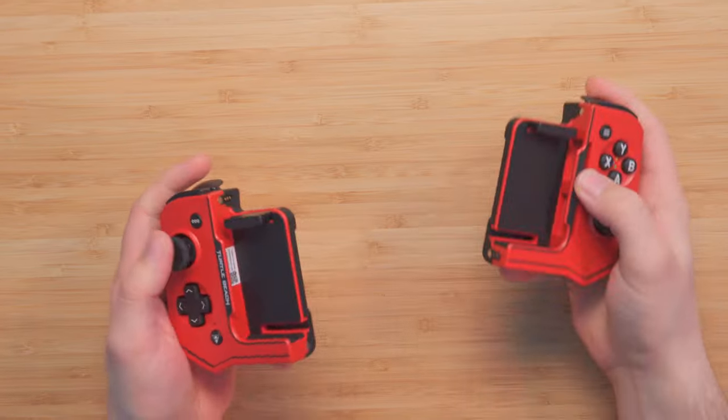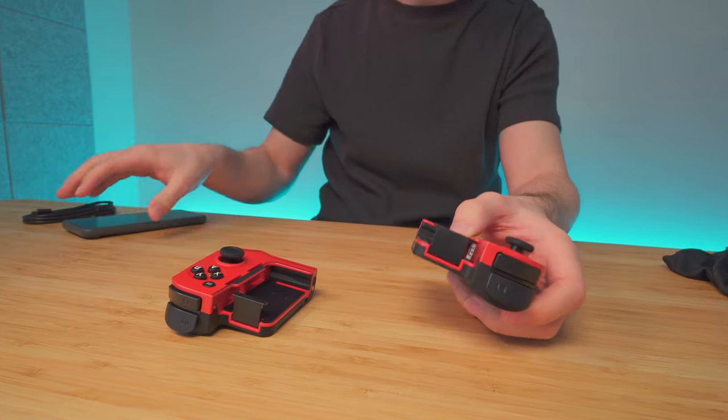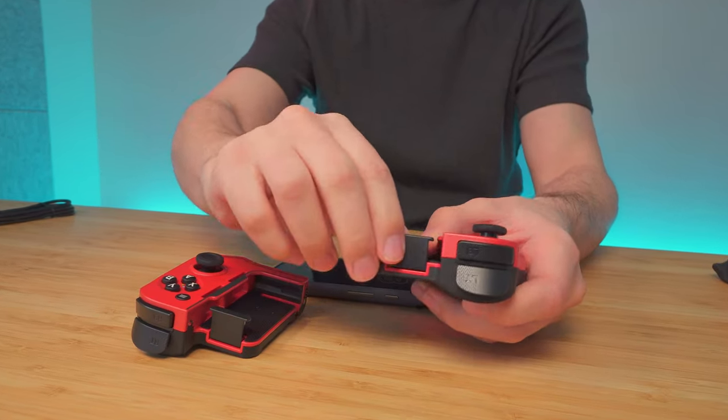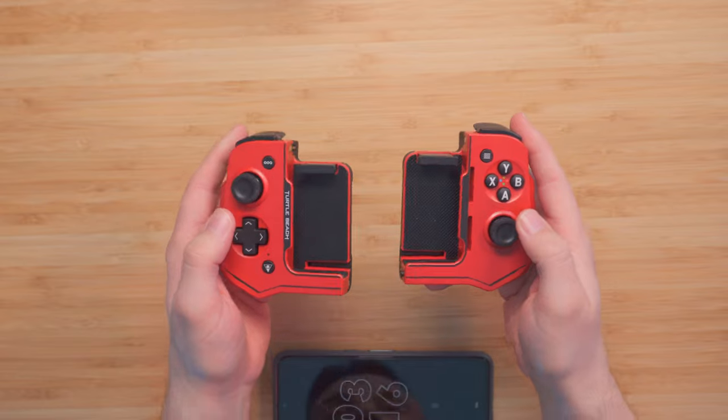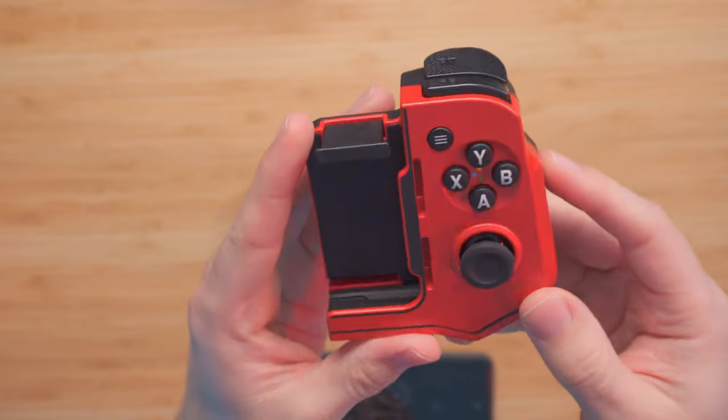Those touch points are for charging. The controller itself is pretty much able to fit any phone size, any phone length. Before we put our phone in, let's take a closer look at each of the controller halves.